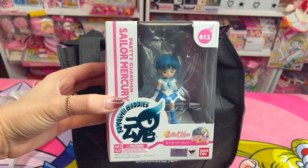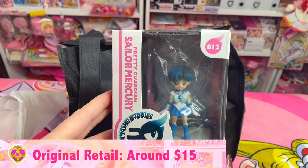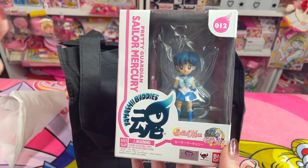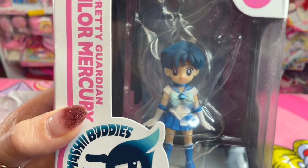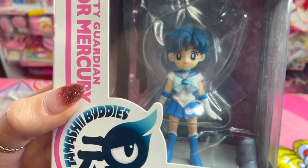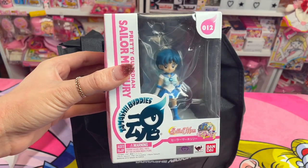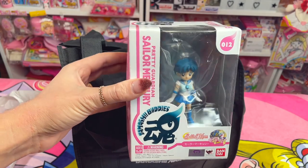Next in the lucky bag we have the Sailor Mercury Tamashi Buddies. I know a lot of people didn't collect this line just because they were such a cheap figure line. But I really like these because the quality is immaculate — when you look at the details on them they are very good, and their faces are very close to how the characters look in the anime. This one is also sealed, and I want to note the box condition is very good too. It's not like it's super old dead stock that's damaged — they are actually looking pretty good. I'm impressed.